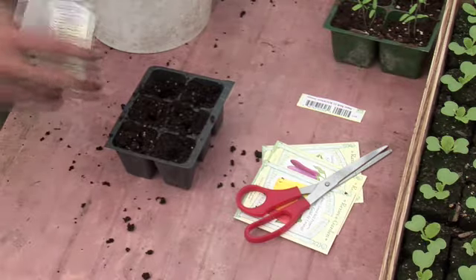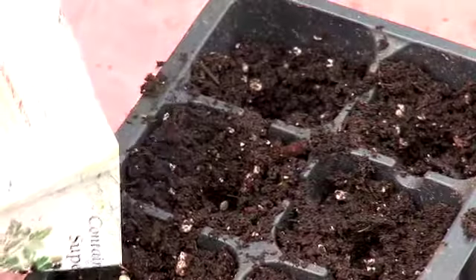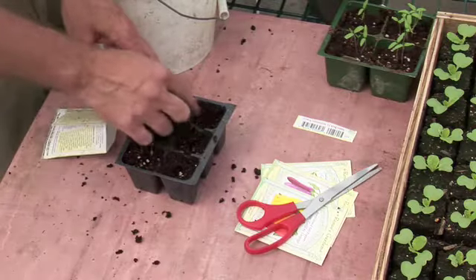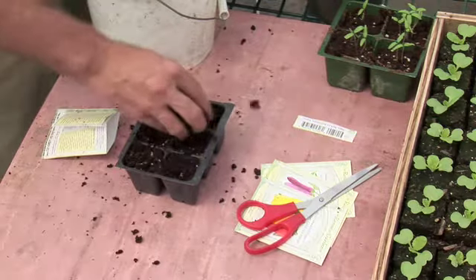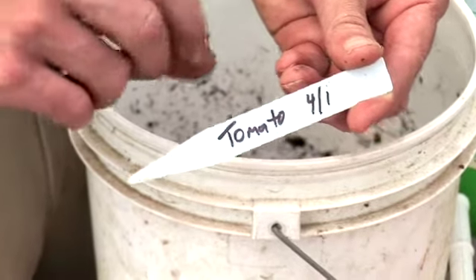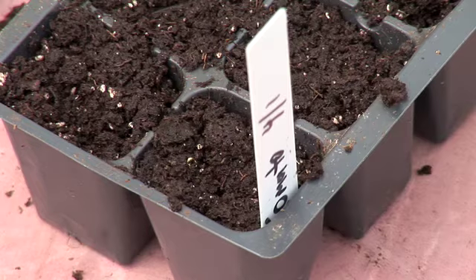Then I'm going to tap in just a couple seeds per cell. Don't worry if you get a few more in there than normal because we can always thin them later. Once they're in, you want to squeeze them down, fill in the cells a little bit, add a little more soil if you need it, and then before you put them away make sure you put a plant marker in. Mark down what it is you planted and when you did it, because if you're starting a lot of them it's easy to get them confused.